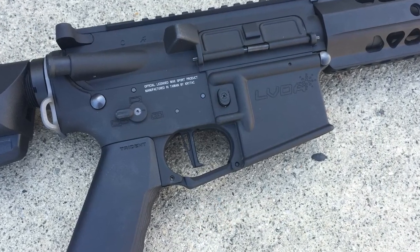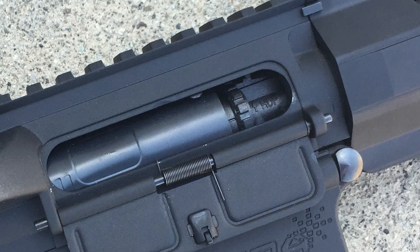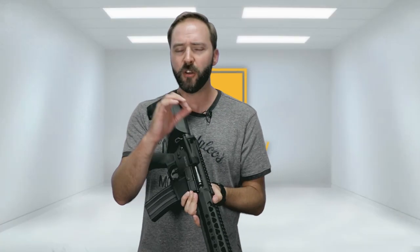Rounding out the externals, you do have that fire selector I mentioned earlier — it is AMBI — and of course a sling attachment point. The charging handle does work; you can lock it back and access the Crytac rotary-style hop-up. I love this thing. They use a four-fins design on their buckings, and the hop-up itself is numbered and clicks into place on each setting. So you can actually go, 'I'm running .25s, I'll set it at 6,' then move to .28s and go up to 8 or 9 — you can remember what number works with what BB weight.